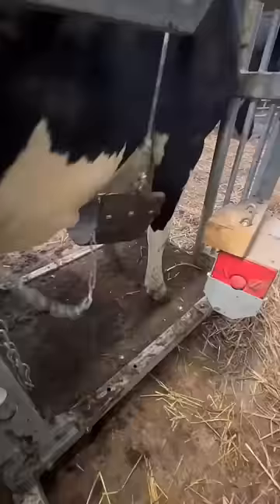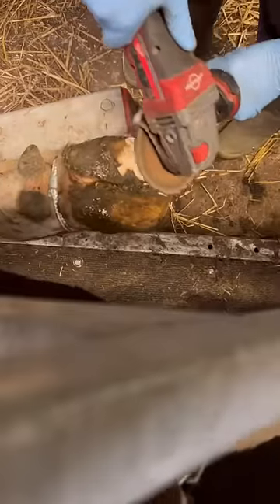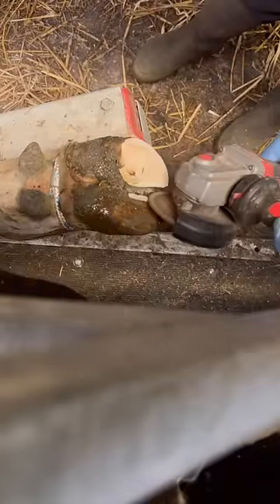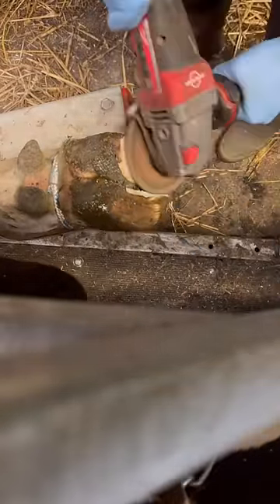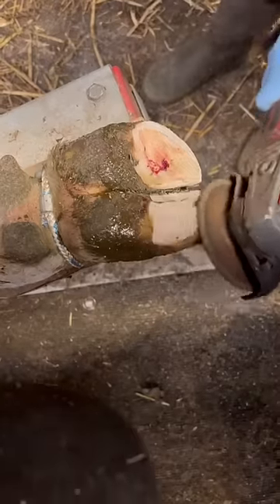Straight into the crush, belly band on, foot up. I don't see any serious issues — just checking how warm it is. It is warm, so she's got foul, but I can see a little bit of an issue. Keep pressing and testing just to make sure, and there — there is the issue.